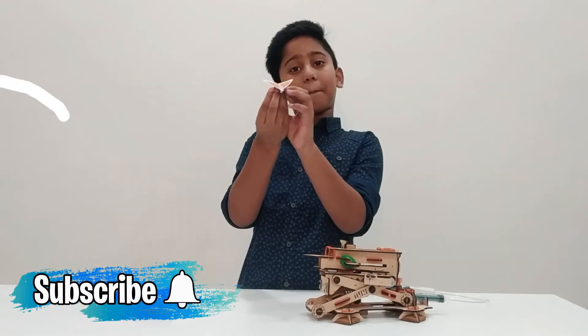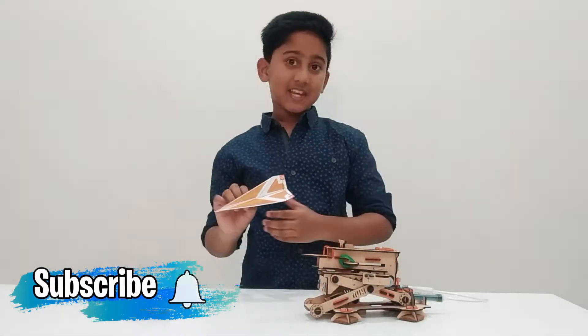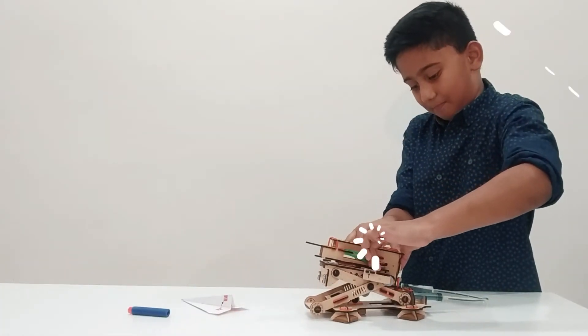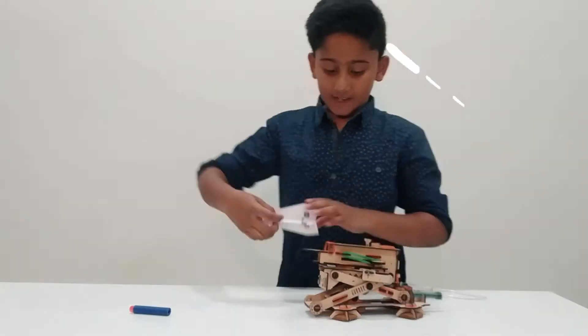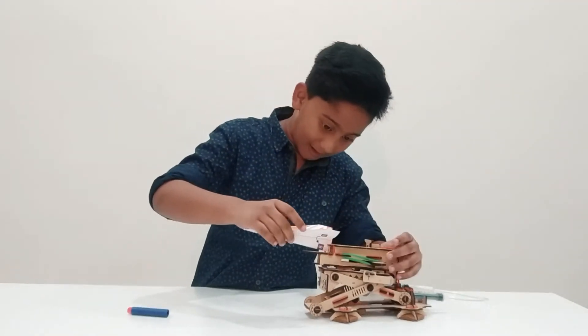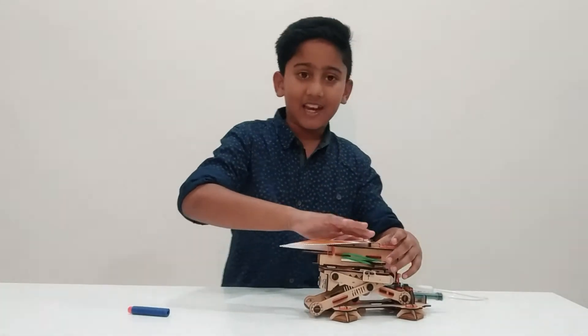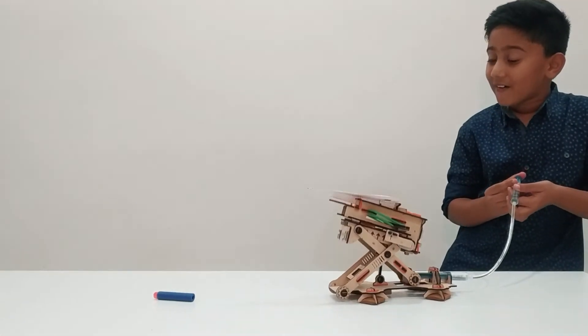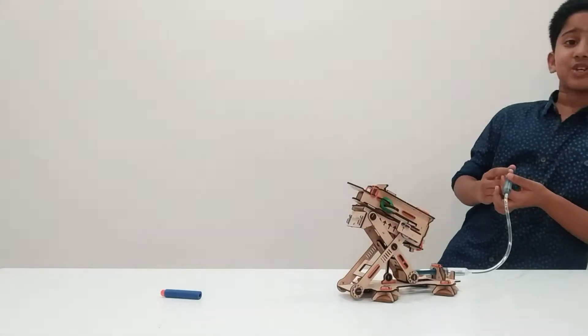Hey, I am ready with my paper plane. Let's test it. Now I am going to push this thing back. And let's keep this paper plane here. And let's see. Wow, that is cool!